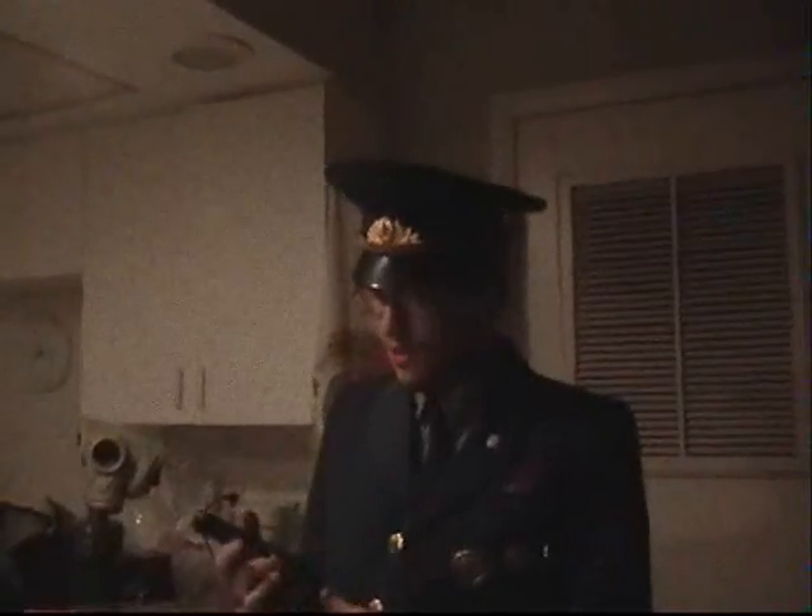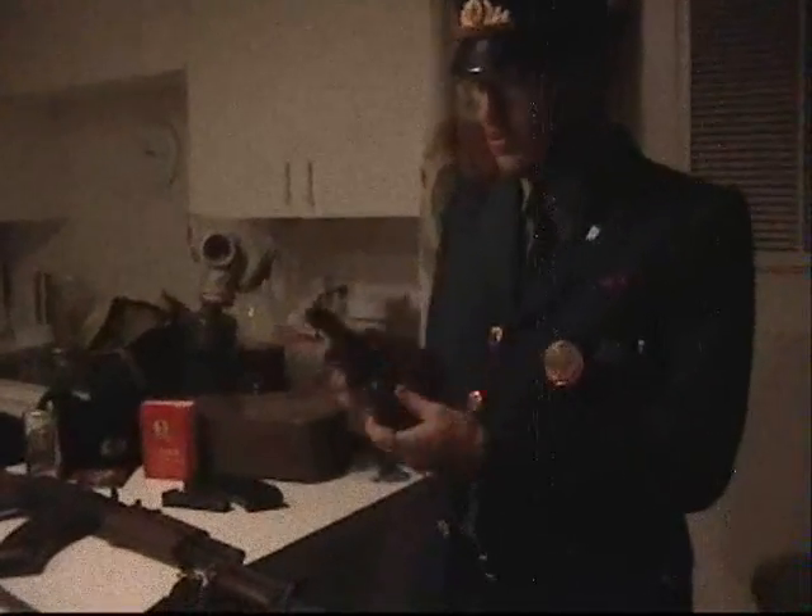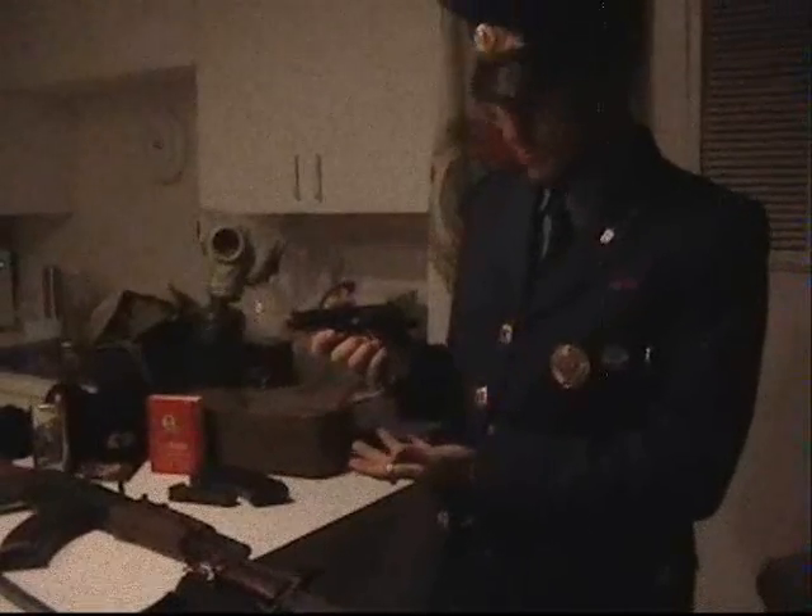It is a beautiful piece, very simple to operate. The ambidextrous design allows for everyone to be able to use it. The release of the magazine guard on either side and it drops down like so.